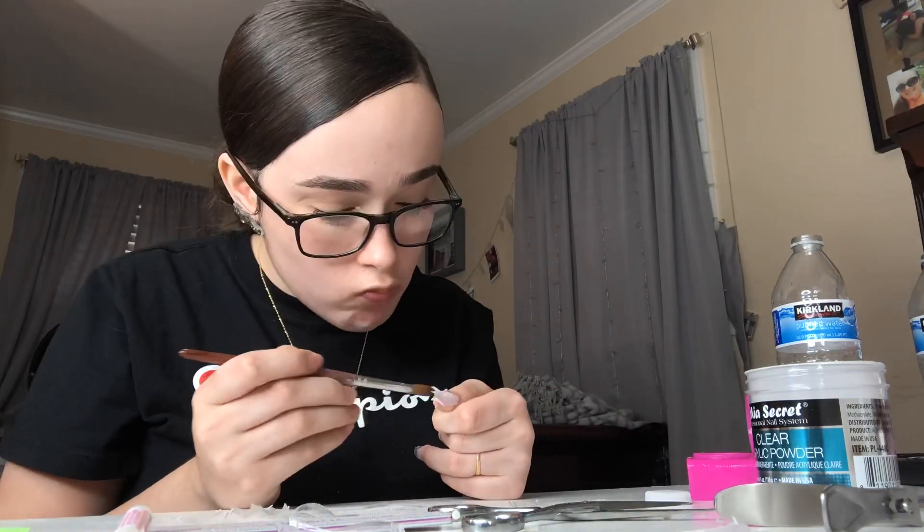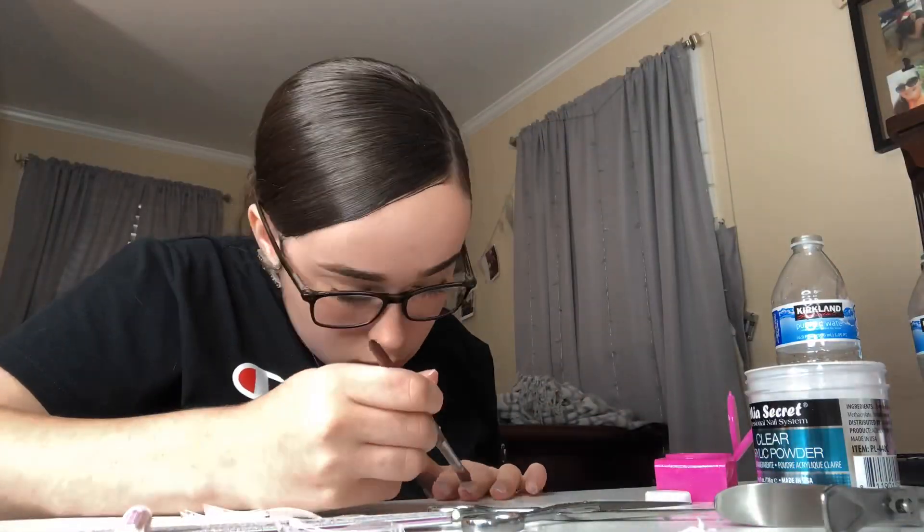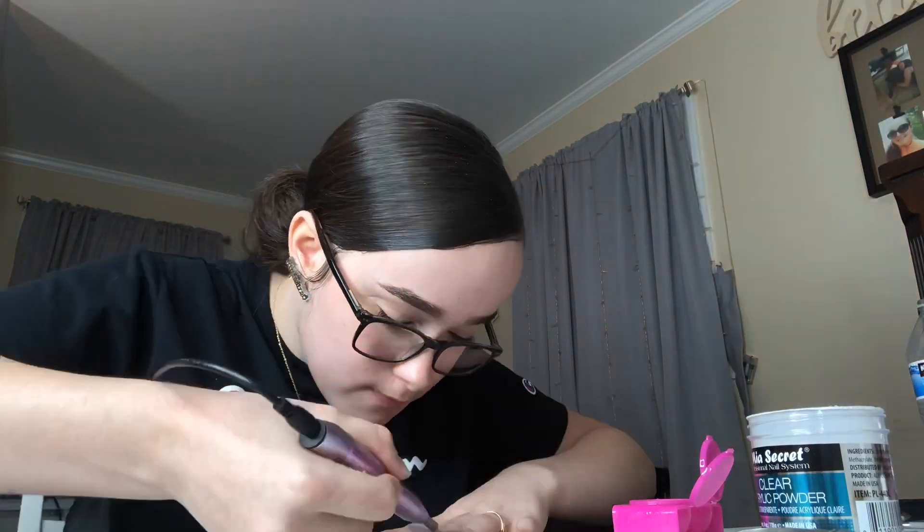I was using the three bead method here, which is when you put a bead between your false nail and your real nail, then your upper nail and your lower nail. Now I kind of do the same thing but with the four bead method, which means you go back to your cuticle and put another bead one last time. This is me filing my nails down with my nail drill.